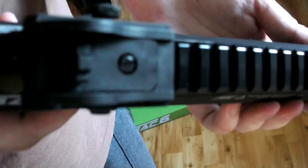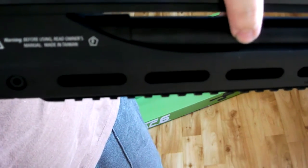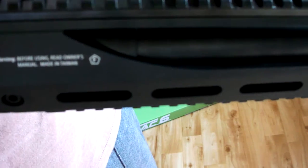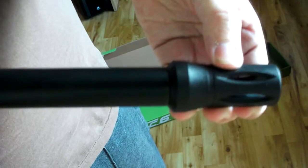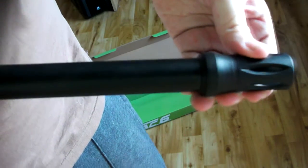Another thing I nearly forgot — the actual barrel here can be screwed out. I'm not sure why you'd do it; maybe to fit a longer extended barrel or even a shorter one. I'm not sure if the flash hider can come off, but I assume it can. It is ABS though, so it feels really flimsy. I hope I can take that off and put a different one on.